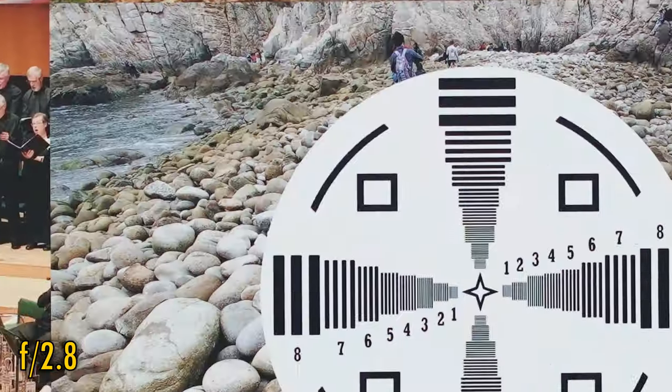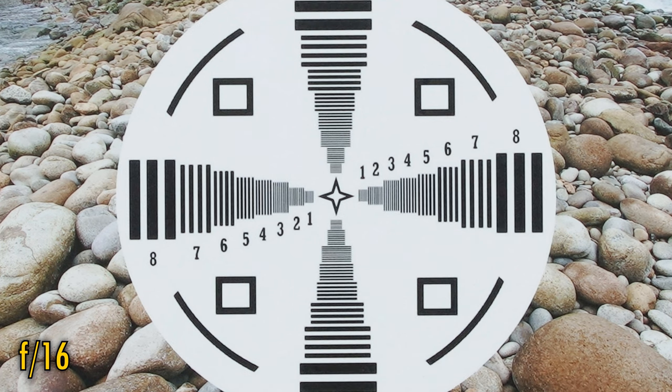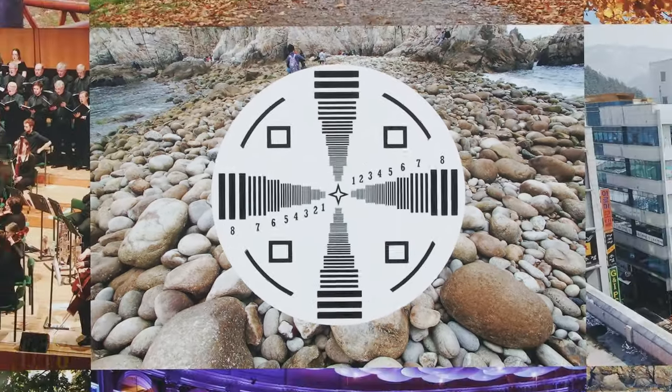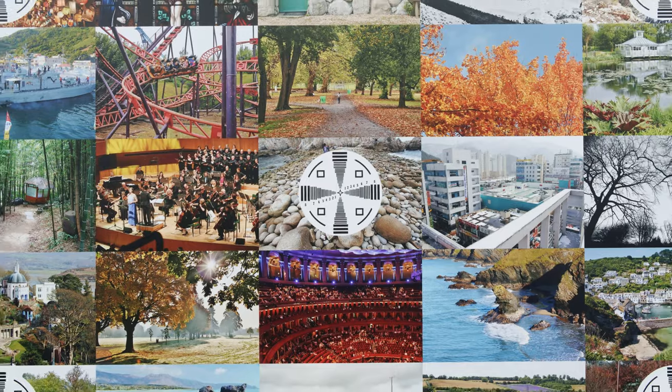Stop down to f2.8 and those corners look brighter, and the middle of the image looks absolutely perfect. That purple fringing has cleared up quite nicely. The lens stays this sharp from corner to corner until about f11, although at f16 the effects of diffraction are softening the image again. Still, apart from that purple fringing at f1.8, it's a pretty excellent performance for the price you're paying.